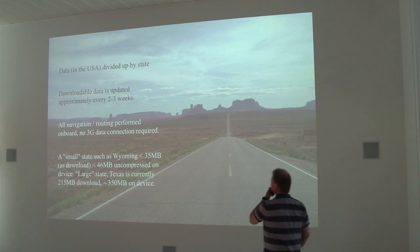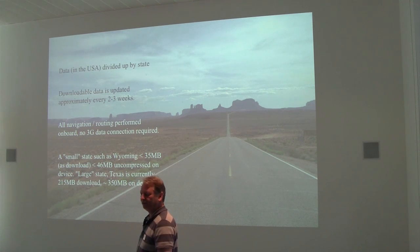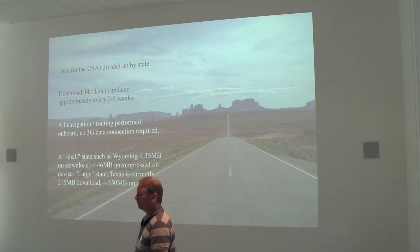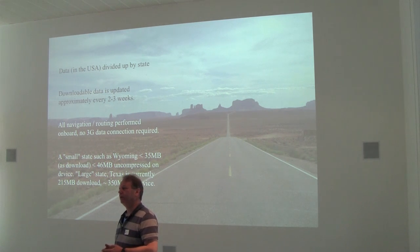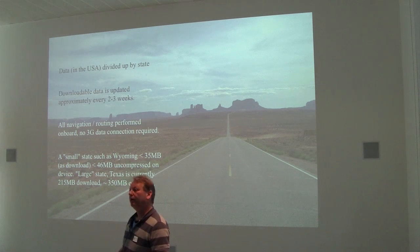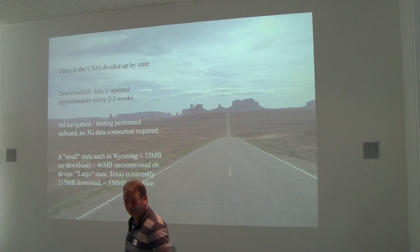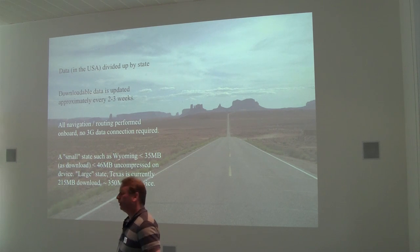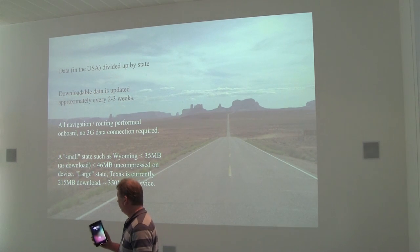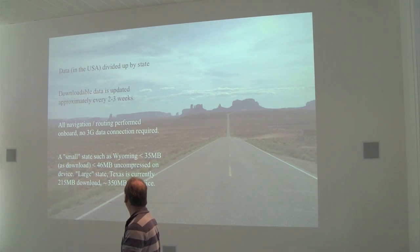The data in the US is divided up into states and it varies in size. Wyoming is a small state in data terms — around 35 megabytes. Texas is much, much bigger at around 215 megabytes. The data gets updated roughly every two to three weeks, so the application will allow you to refresh the data you have on your tablet or phone. The beauty is that you don't need a data connection, a 3G connection — everything is completely autonomous inside the box. Although when we go we get a local SIM so we can get data on the road, we actually don't need it to do navigation.